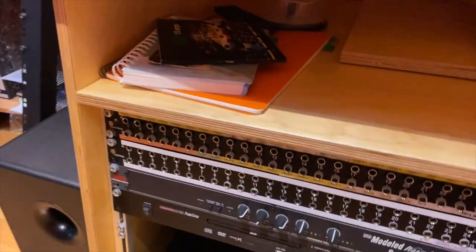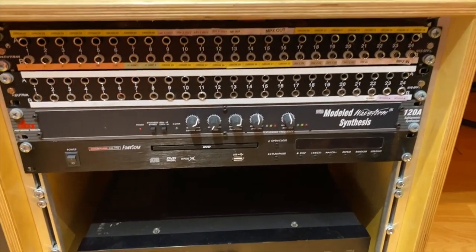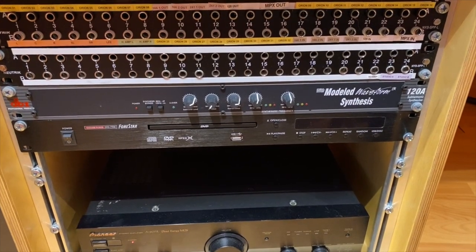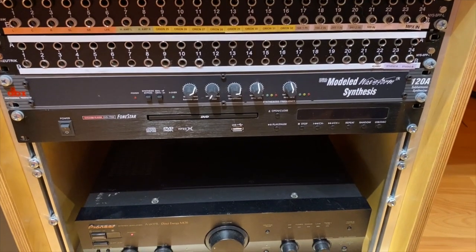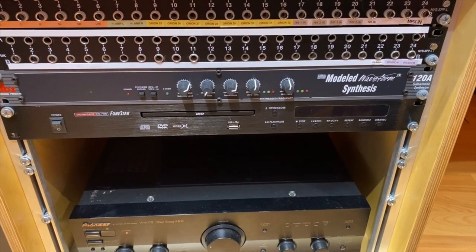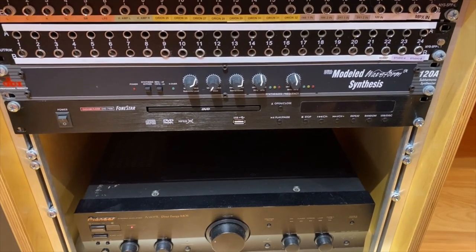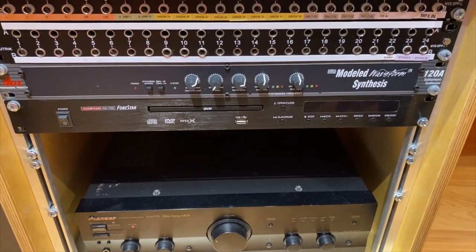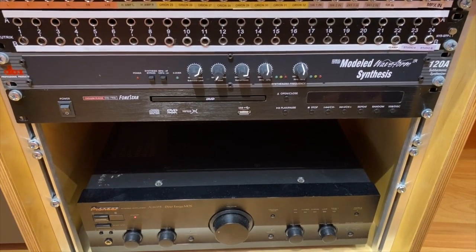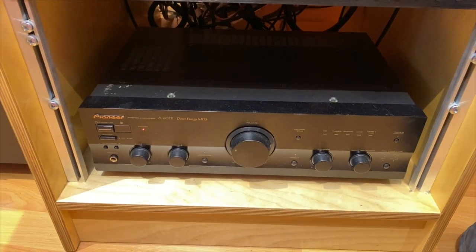Down here I have a couple of Nordic patch panels, and a piece of gear that I love: my DBX 128 Superharmonic Synthesizer. It gives that amazing low-end to the recordings. There's also a CD player that I use sometimes for referencing, and the amp for the surround speakers.